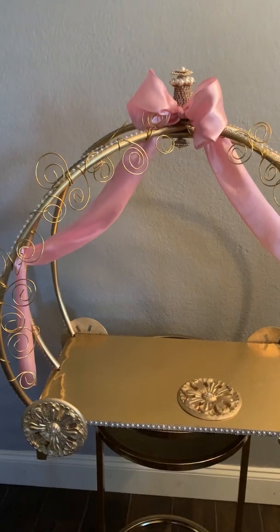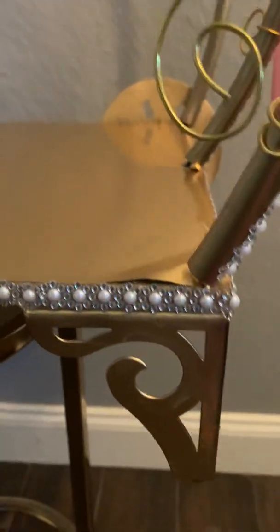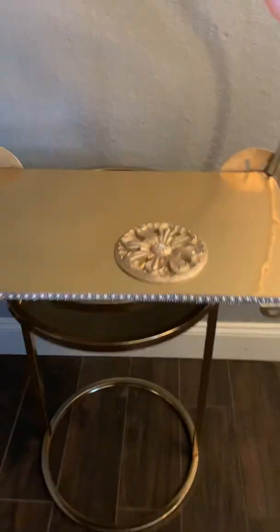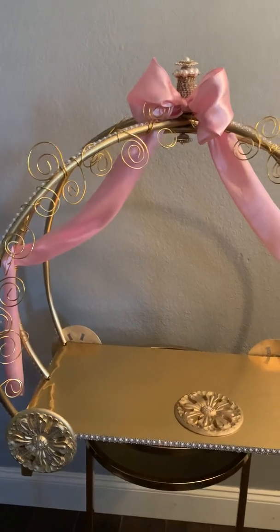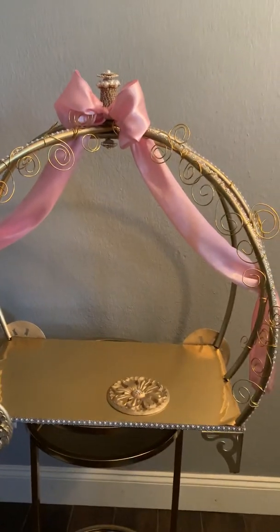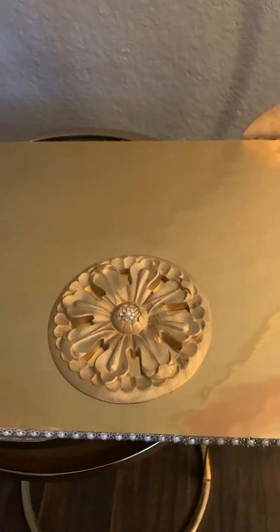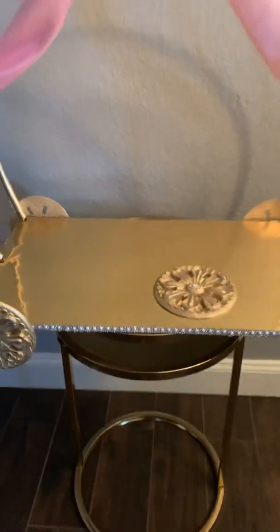The first thing I did is I ordered a few things from Amazon — I ordered these legs and I also ordered these wood medallions. Both were about $10 for four. I wanted the medallions to look more like wheels, but I wanted the legs to hold it up if it was going to sit on a table. The piece of wood I already had. And this right here is a piece of gold vinyl that I also ordered from Amazon — I'll put all the Amazon links in the description.